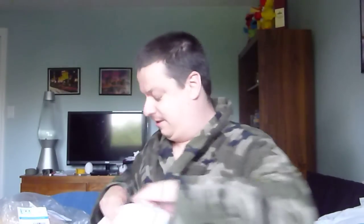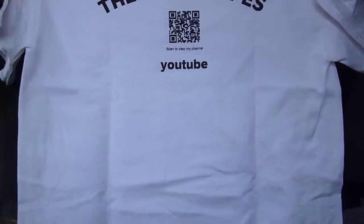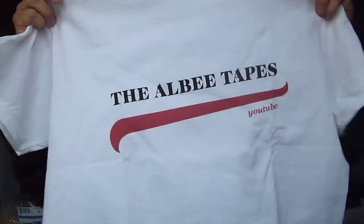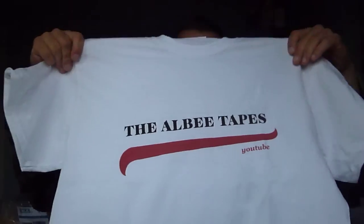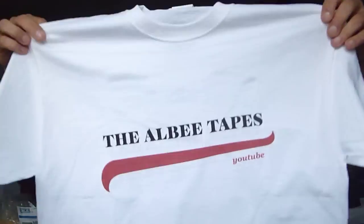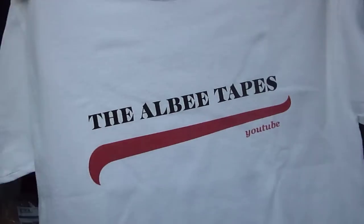There's another one, and another cute little sticker — look at that. This one again has the classic alba tapes on the back with the QR code, and on the front has the alba tapes. Oh my god. It's quite a sexy t-shirt, felt quite nice actually. This one's the devalued t-shirt.